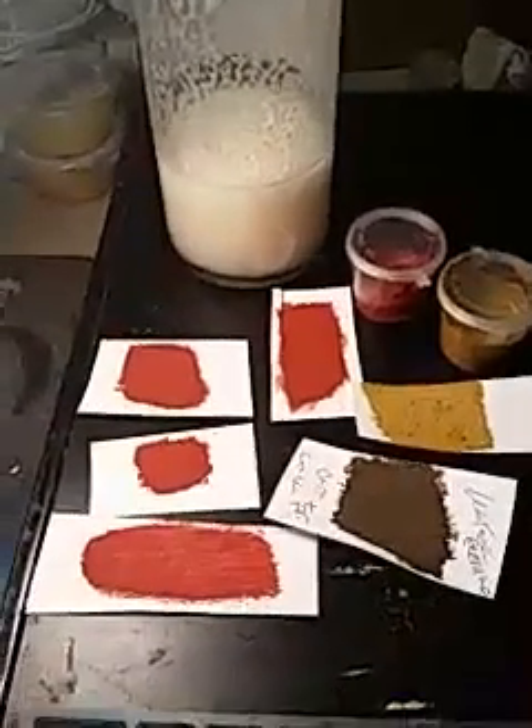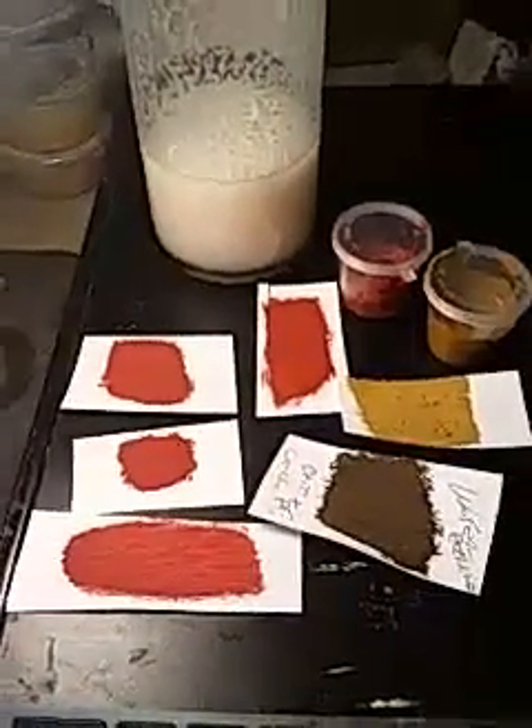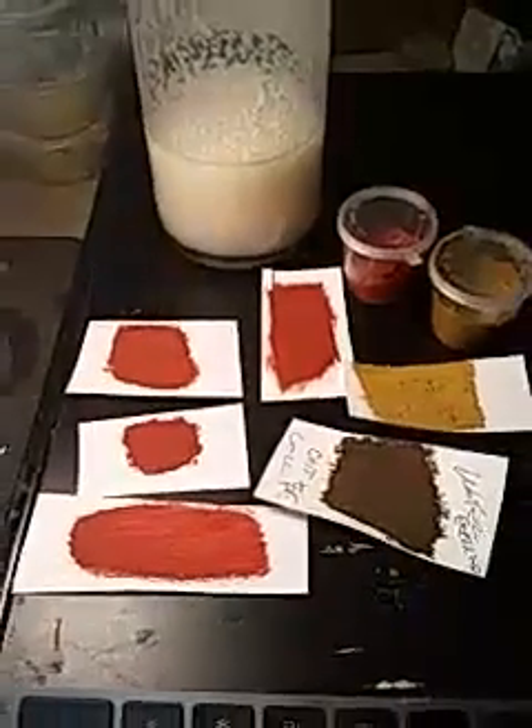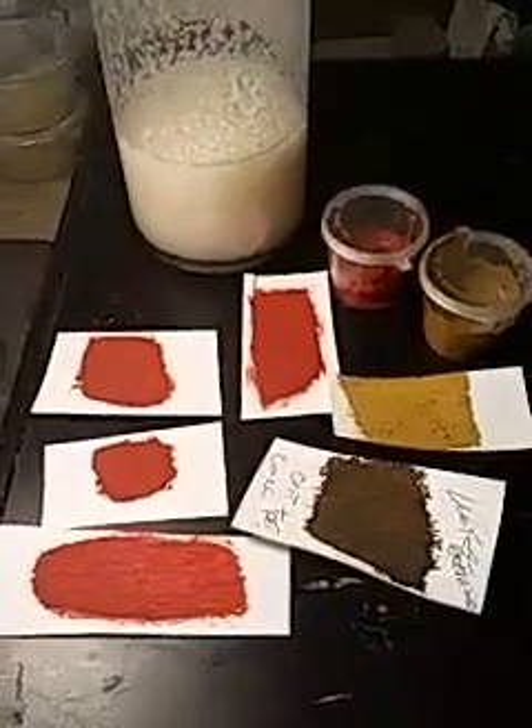Hi YouTubers, Dave Altworth in Pennsylvania. My area of research is formulation of novel paints. Here we're looking at some earth tones.